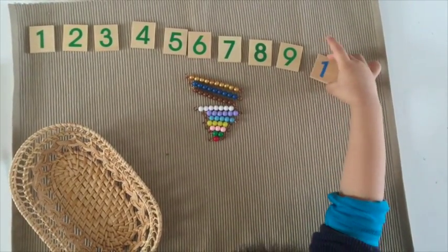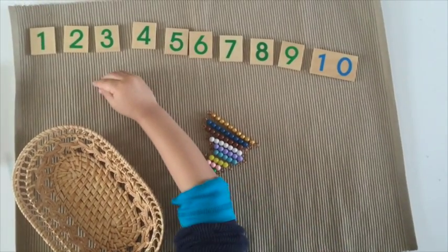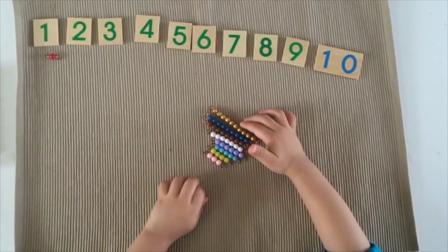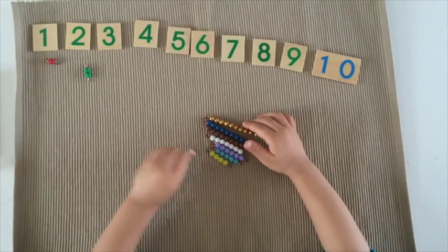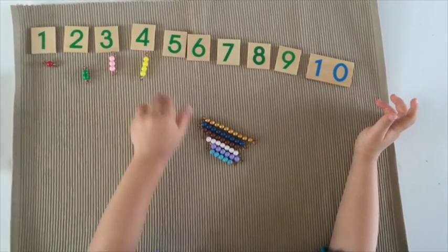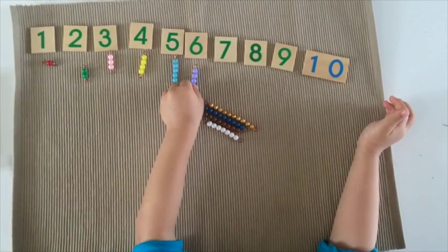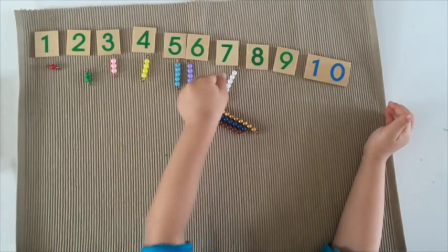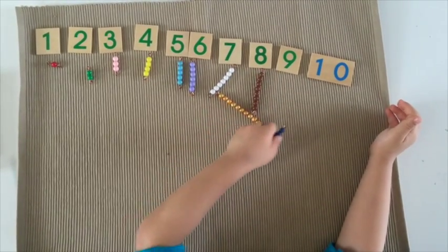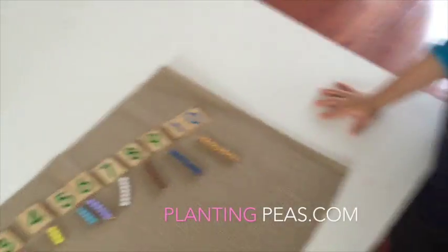Okay. Now we have to match the short beads to the numbers. One. Two, two. Three, four, five, six, seven, eight, nine, and six. Sad, sad, sad, sad, sad.